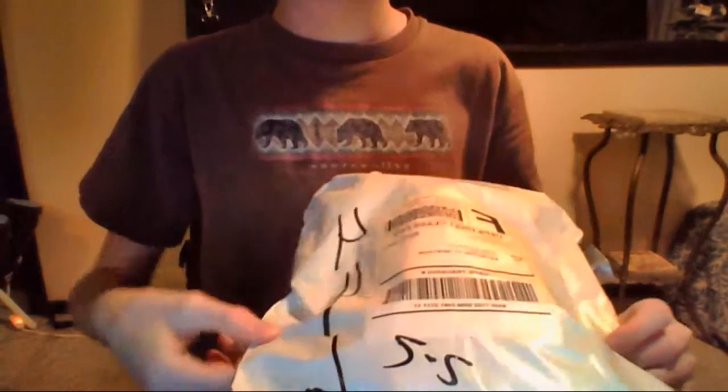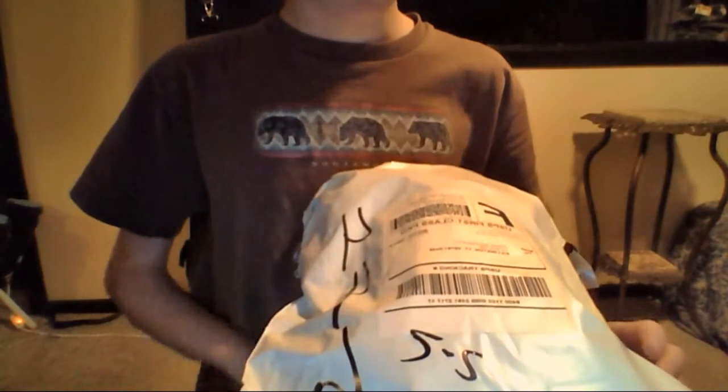It came in the mail really fast. It came in this white bag — just a regular plastic bag. I'll put a link in the description to Amazon where you can buy them.